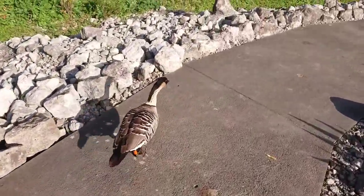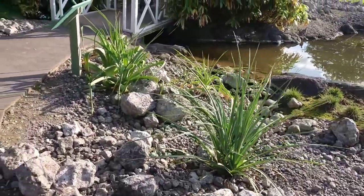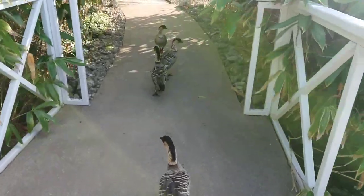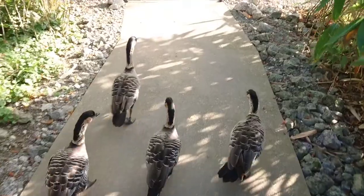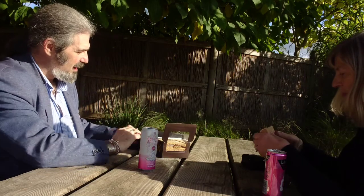These nēnēs were brought here by Peter Scott during his lifetime, and many were returned to the wild in Hawaii after being bred here at Slimbridge. It is almost certainly the reason why the nēnē is no longer extinct in Hawaii — due to the conservation efforts done here. I'm stopping for a little lunch and a quick picnic, and we'll have a quick look at the binoculars as well.